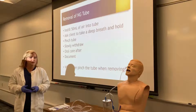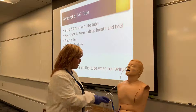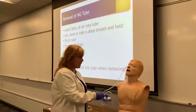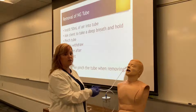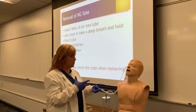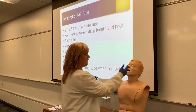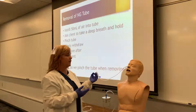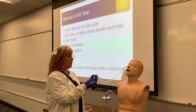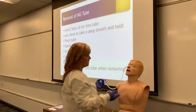If we have to remove the NG tube, there are a couple of things we need to do. First, we would stop our suction and disconnect everything. You then need to instill 50 mL of air using your large Toomey syringe — we're doing that to clear any contents that might be in the tube, whether that's water from a recent flush or stomach contents being suctioned. Either way, we want to push all that back into the stomach.